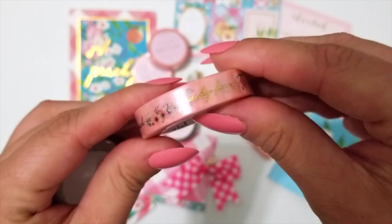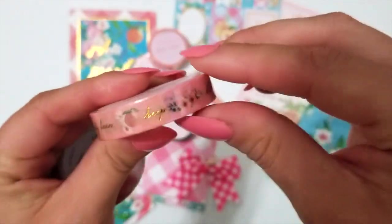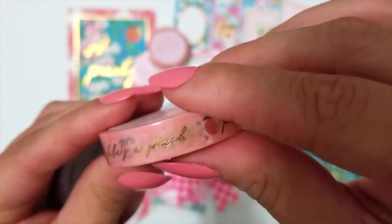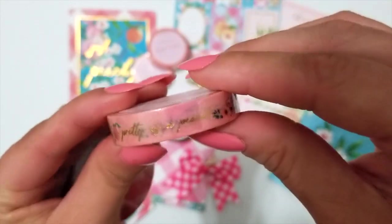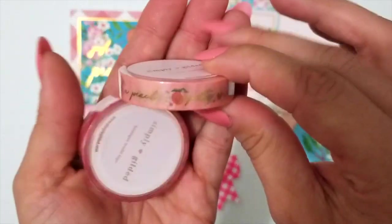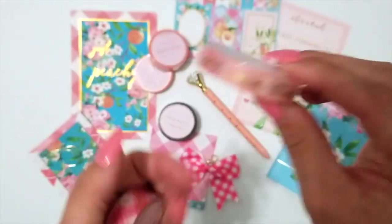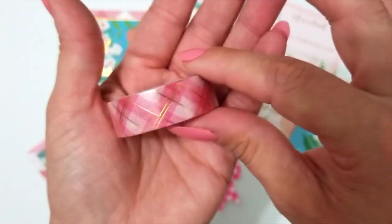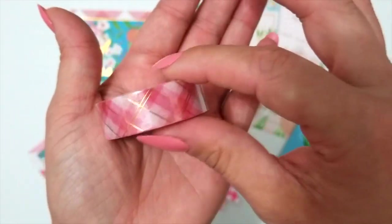A peach toned with gold script — I see peachy keen, life is a peach, pretty as a peach — all kinds of peach themed quotes on there from what I can see. And then a pink and kind of red plaid with gold foiling on the stripes.